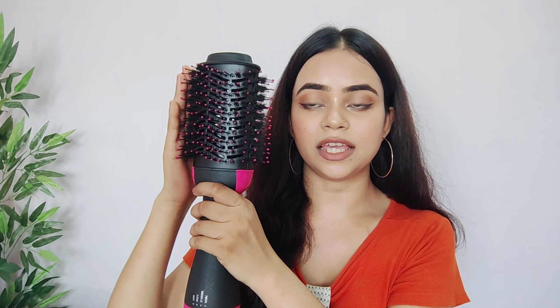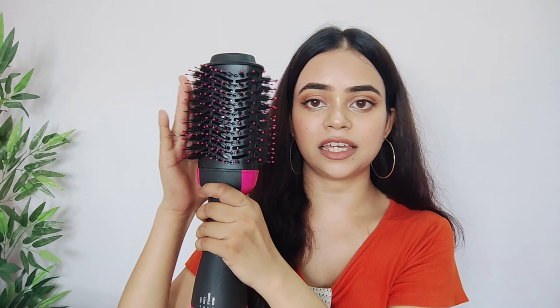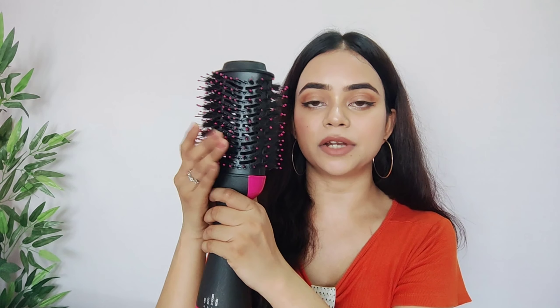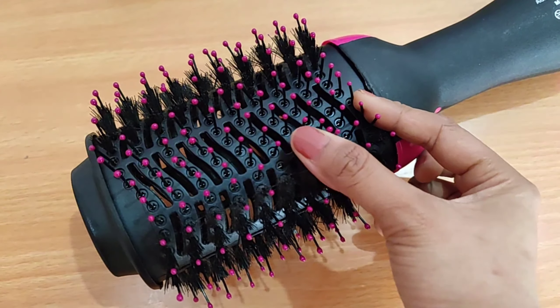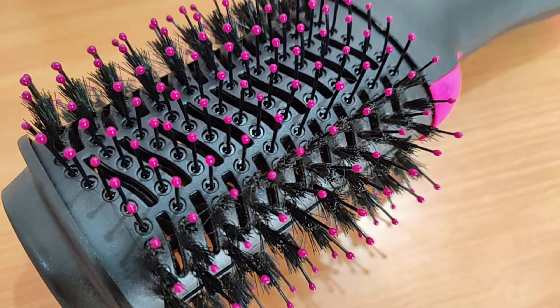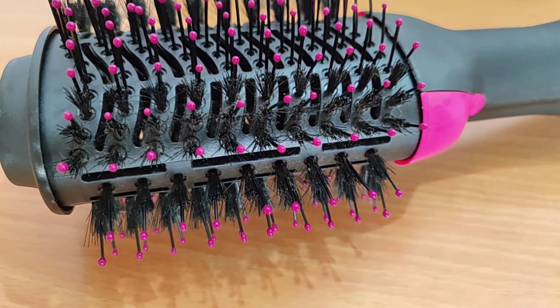If I talk about the cord here, it is very flexible. It comes with a tangle-free brush and helps your hair stay tangle-free. It also comes with massaging balls on the border of the brush.